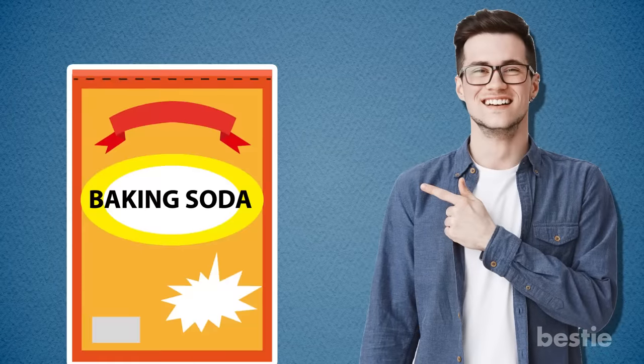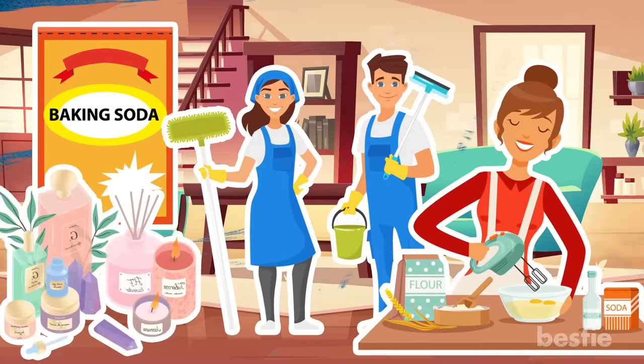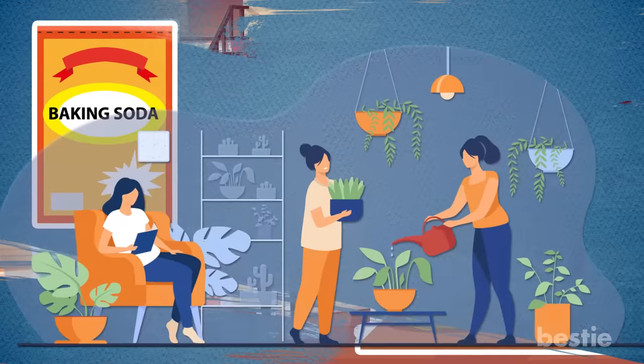You're probably aware of baking soda and its various uses inside the house — in baking, cleaning, deodorizing, and a range of other things. But did you know that it's equally useful in the garden?